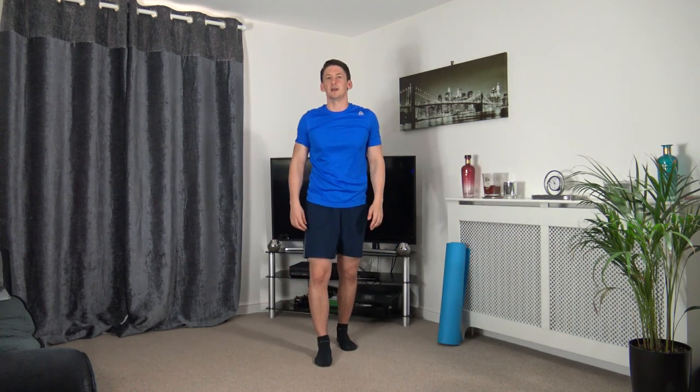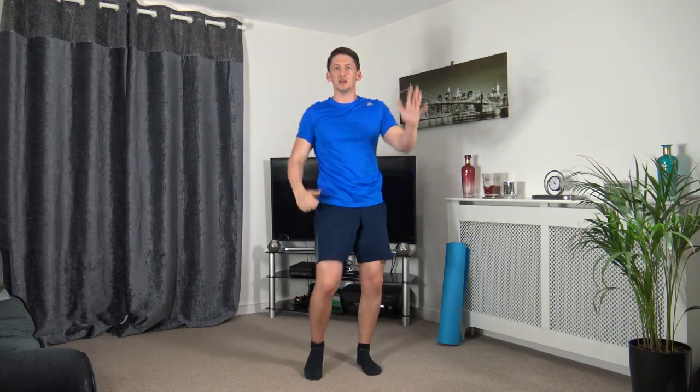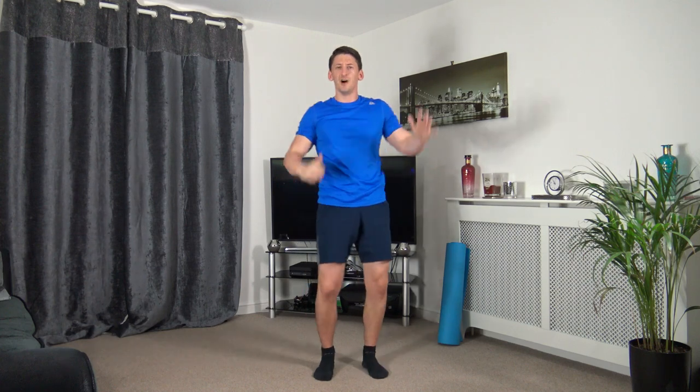Next one: knee to elbow crunch. Three, two, and one — let's go, up we come and squeeze. Head up facing forwards, strong core. Up we come, squeeze — visualize squeezing those abs. Five seconds to go, keep working.